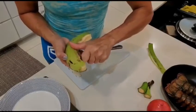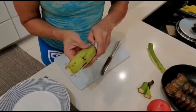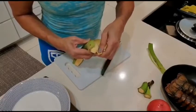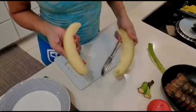Once you have it loose, then you go like this. See? It comes out easily. You have a clean plantain.